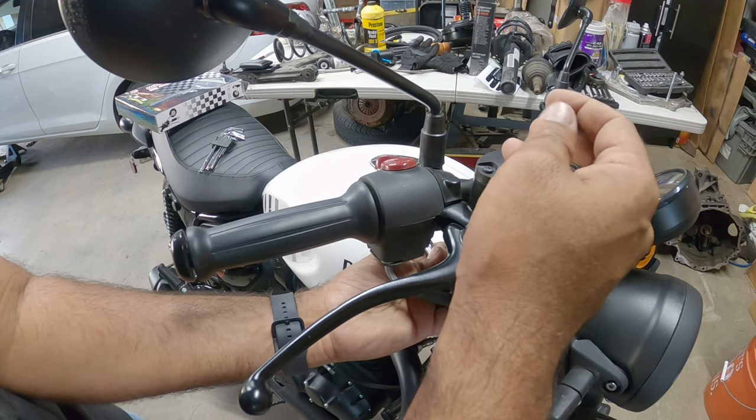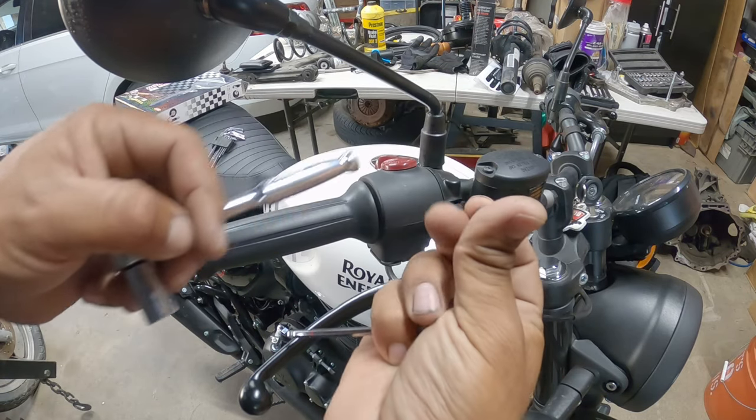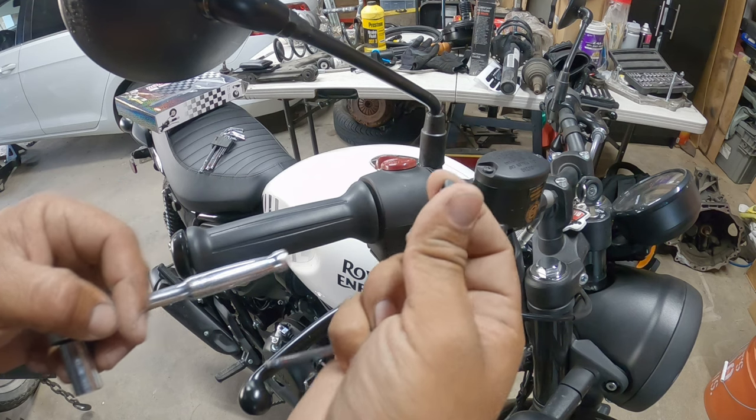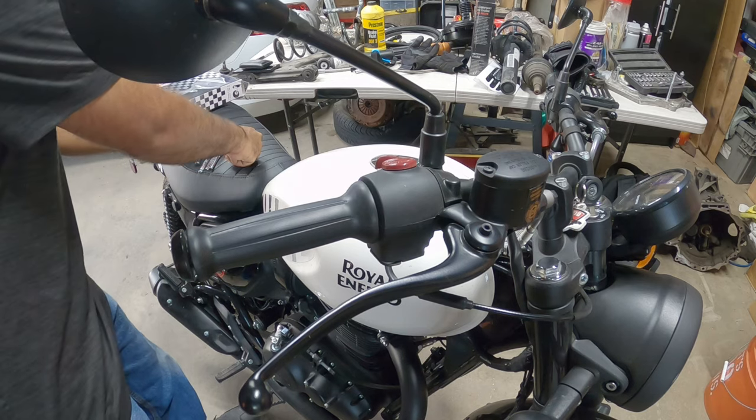You can use one to hold and then one to actually remove. There's this guy — don't lose this guy. That's a nylock nut right there.